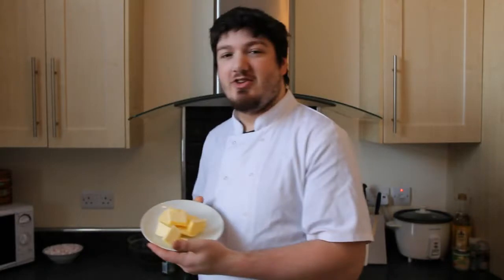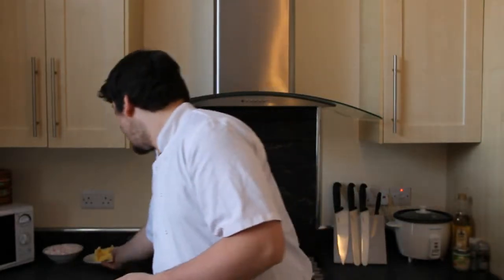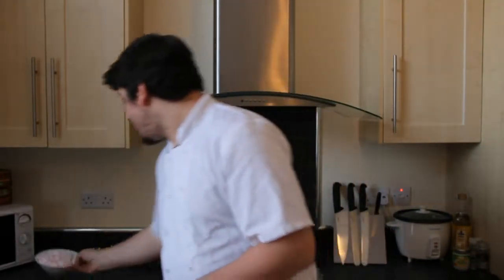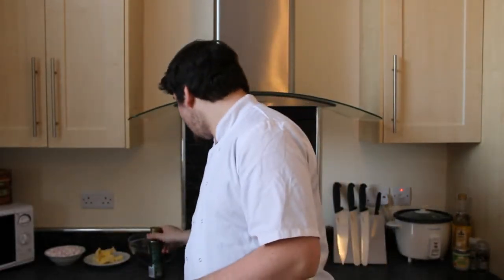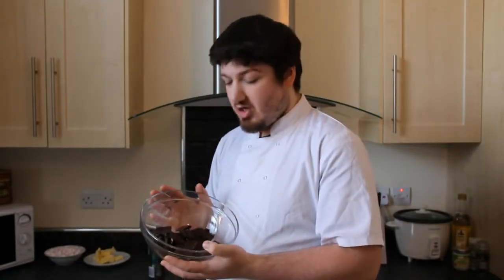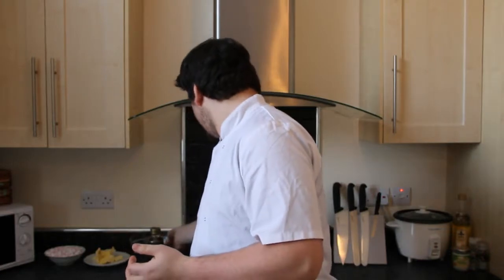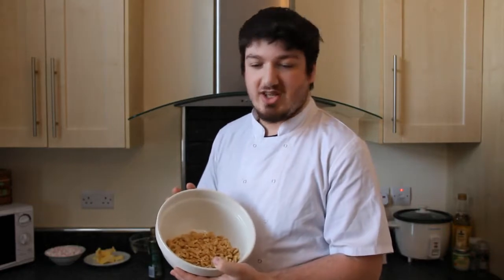The ingredients you'll need for this are 125 grams of unsalted butter that has been softened, 100 grams of mini marshmallows — I've got the pink and white ones — 3 tablespoons of golden syrup, 300 grams of good quality dark chocolate, this is 70% dark chocolate, and 200 grams of crushed rich tea biscuits.